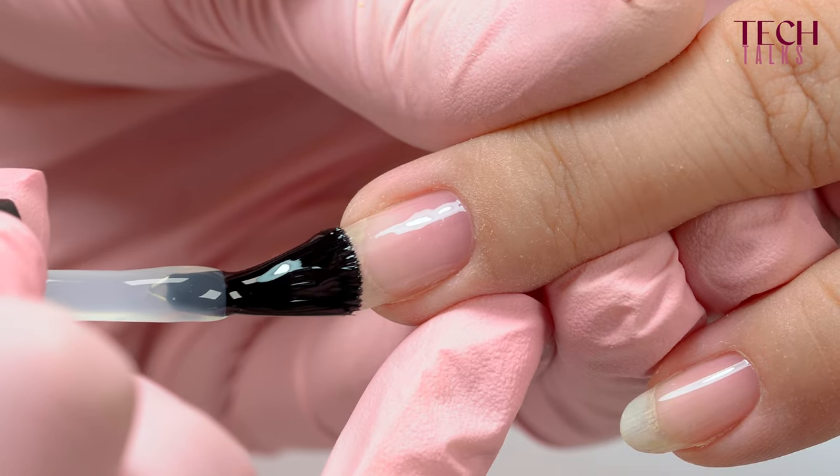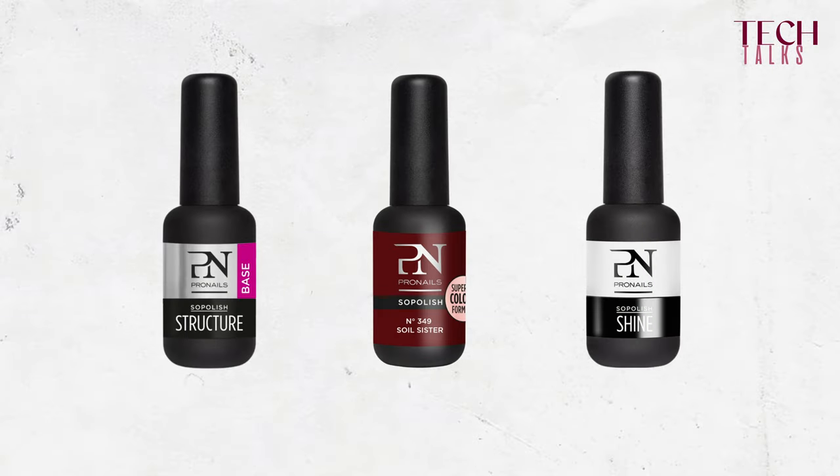The SoPolish StructureBase is, in fact, a semi-permanent base, and comes only in one version: the transparent version. Its role is to protect the nail plate from pigments and to fill in any nail grooves. So you will always use a color and a separate gloss on top.